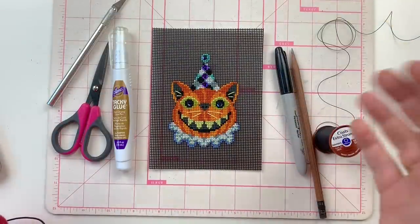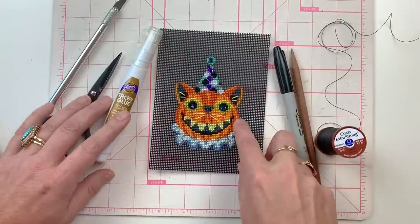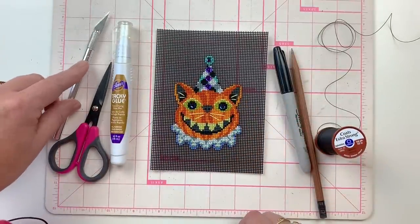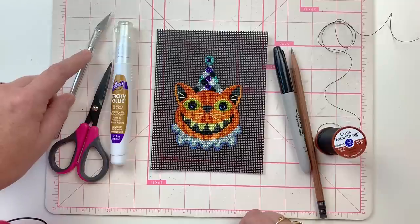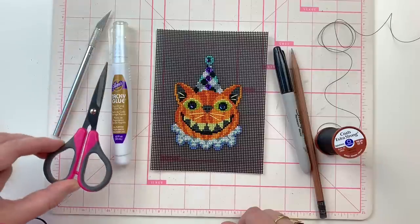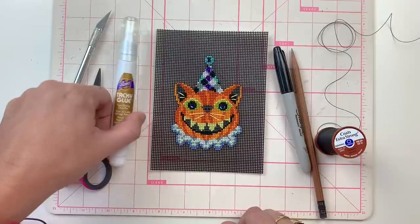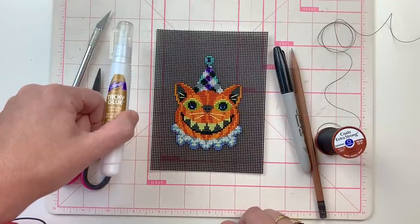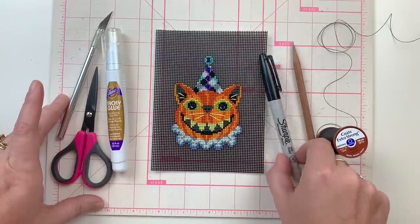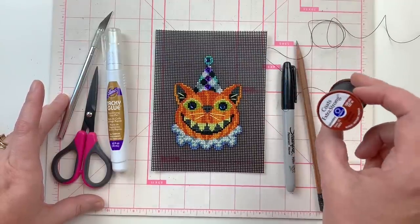Okay, so to finish this ornament, you're going to need first of all your stitched ornament front. Then you're going to need something to cut it out with. I like to use an exacto blade, but if you don't have one or you're not comfortable with exactos, then just a really good sharp pair of craft scissors works just fine. And then just a couple drops of any kind of white glue — Elmer's, tacky glue, whatever you have — a Sharpie, a pencil, and some black thread to make the hanger.